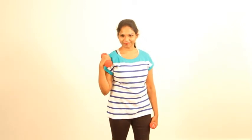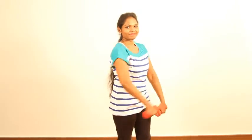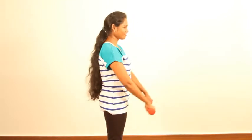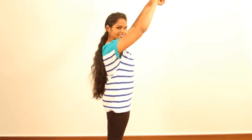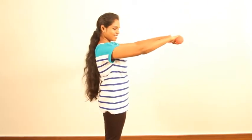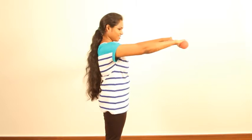Now after this we will move on to deltoids. Deltoids have three heads: frontal, lateral, and rear. Let's start with the frontal deltoids. We will lift the hands up to the level of the shoulders, not to the level of the face — that's not correct. We will stop there and make sure your elbows are soft and not locked.